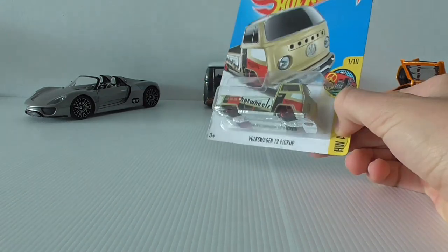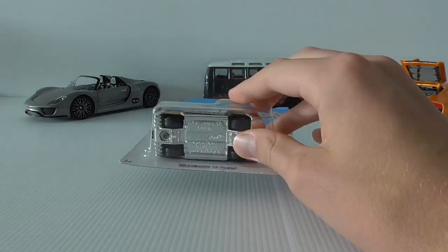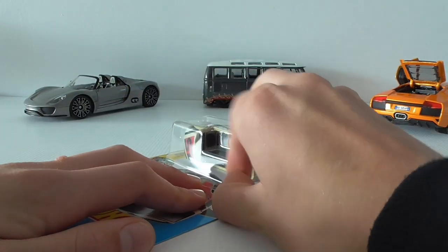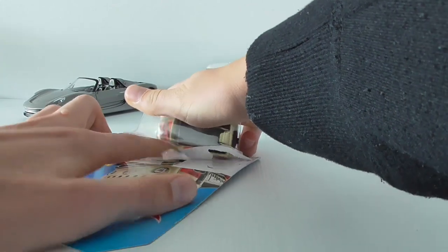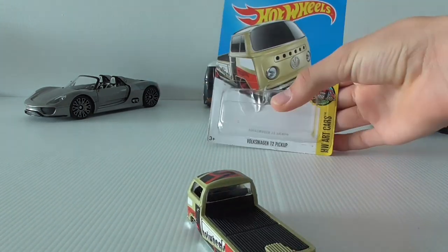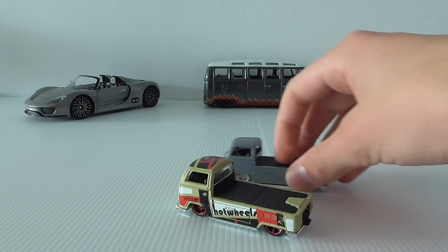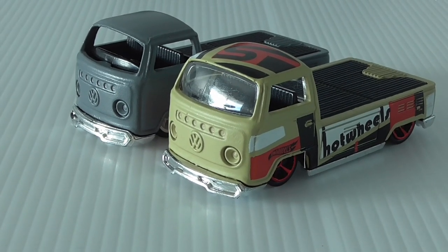I would really love to have it in my collection, but I'm going to have to open it up to use it for this custom. Let's try to protect the card art at least. So there we are — it's more of a greeny color out of the packet. There's a little speck and something else there, but here's a comparison: the custom was originally this color.